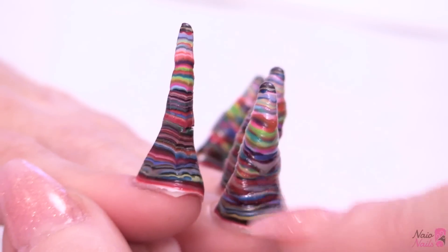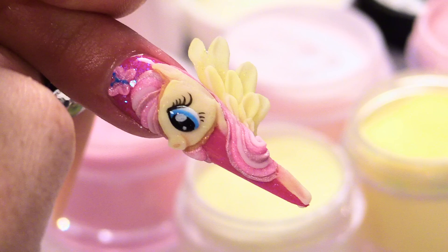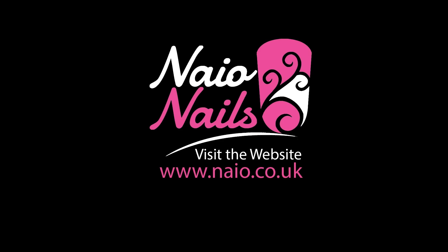I am Kirsty Meakin from Naio Nails and in this video we are going to do a unicorn horn nail. This unicorn horn is going to be sculpted and we are going to use acrylic.